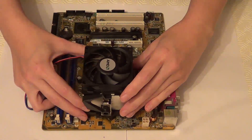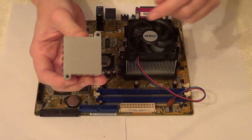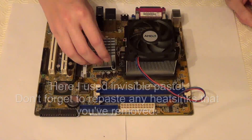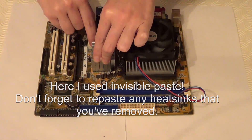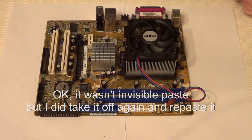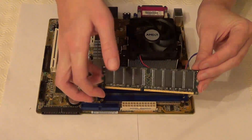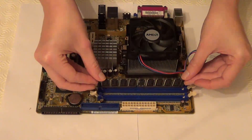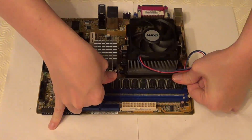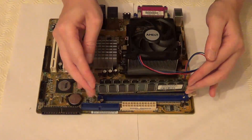So now I need to put the second heat sink back on, and how I do this is by pushing these pins into the motherboard. Line them up and just push them in. And now I'm going to put in the memory, making sure that the notch matches up with the notch on the motherboard. And the same with the second one.